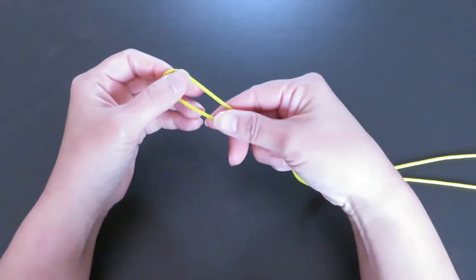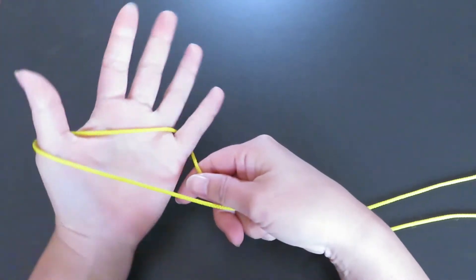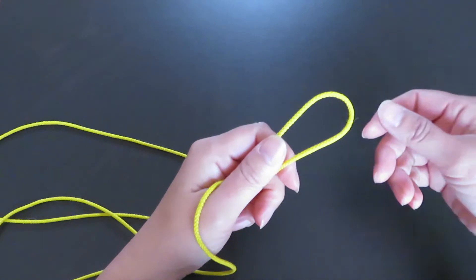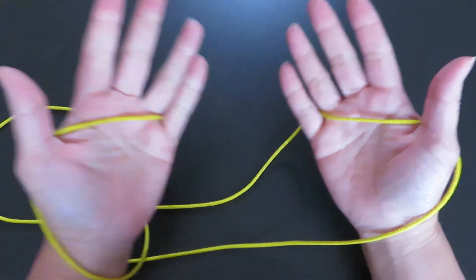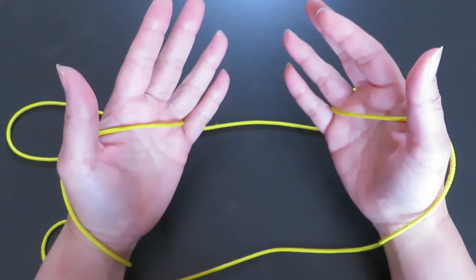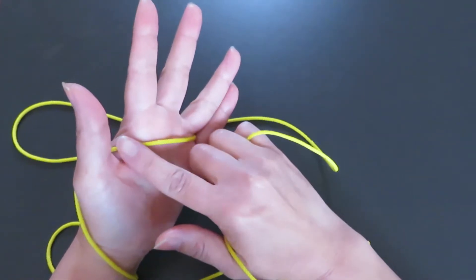First, spread out the cat's cradle string loop. Hook one end of the loop on your left hand thumb and pinky, and keep these two strings parallel. Then hook the other end of the loop on your right thumb and pinky. Now you can see the two strings are parallel. With your right hand pointer, pick this horizontal string.